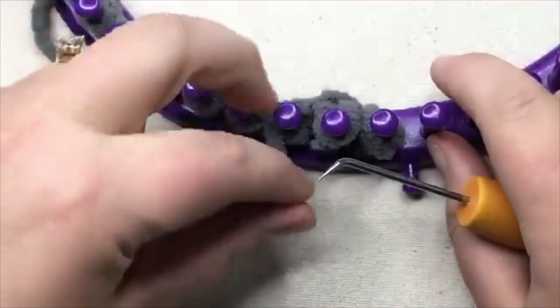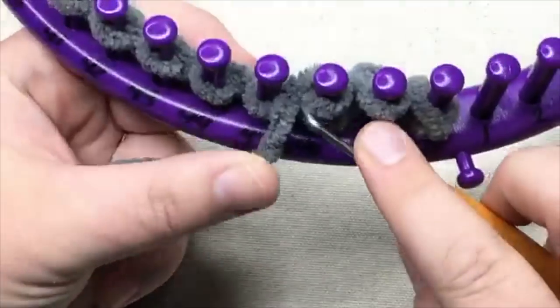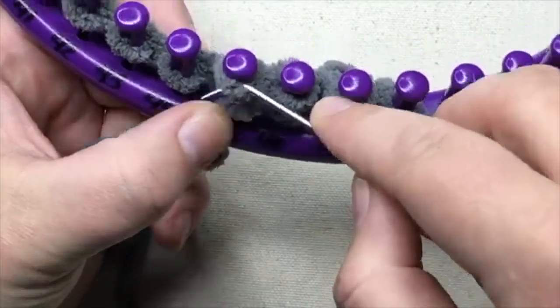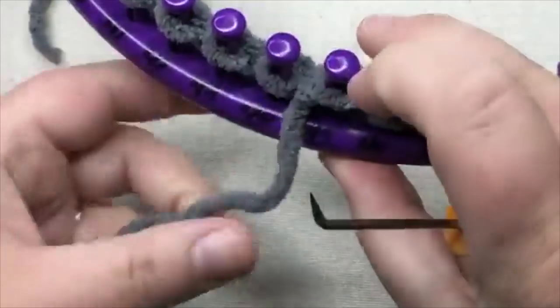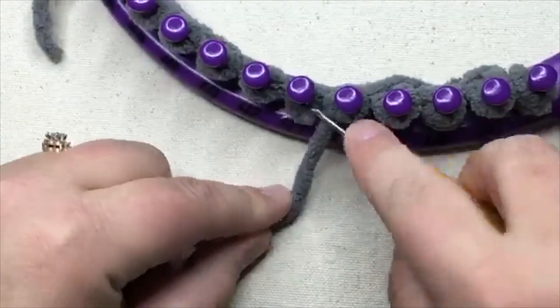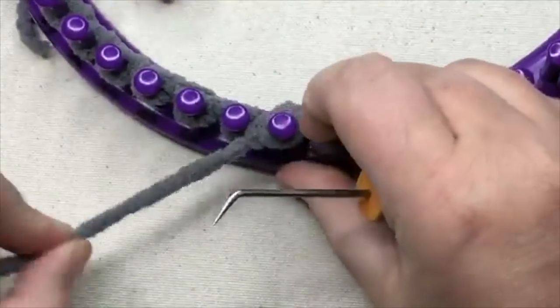And then we're gonna e-wrap this one, and then we're gonna go down below. You can leave this unknit here, you can just wait, and we'll knit these over in a second. Go down here and lift that bottom loop up. Take the old off, put the new on, e-wrap. We're gonna continue going down and e-wrap and knit all the way down the loom.